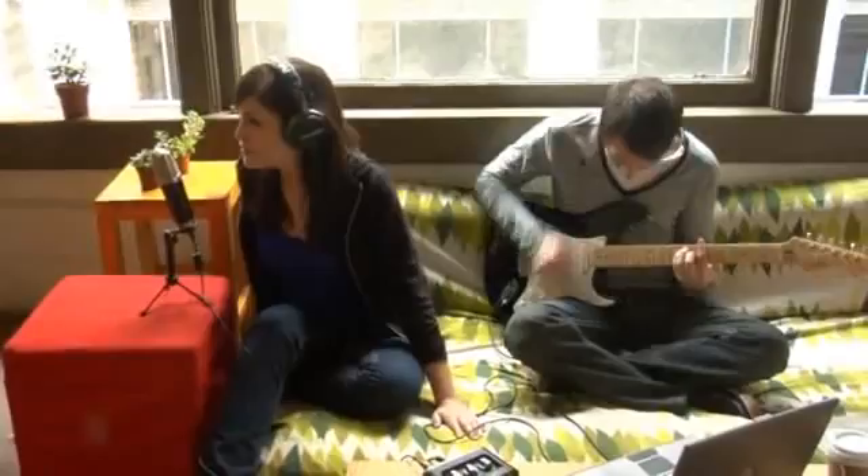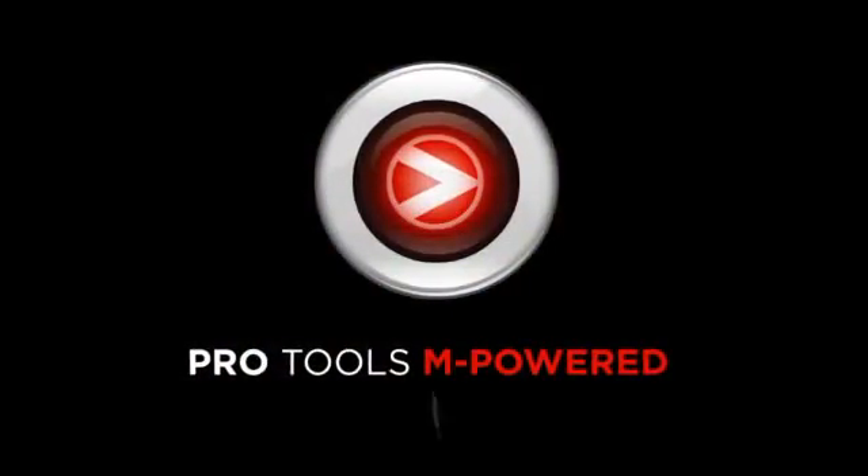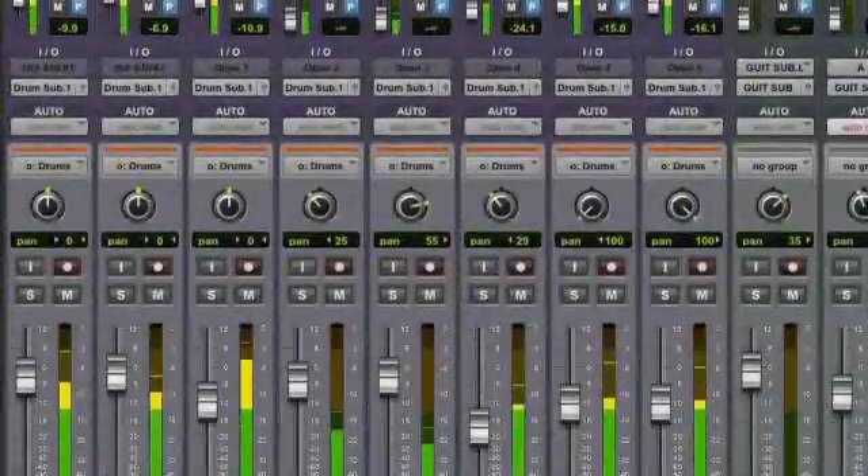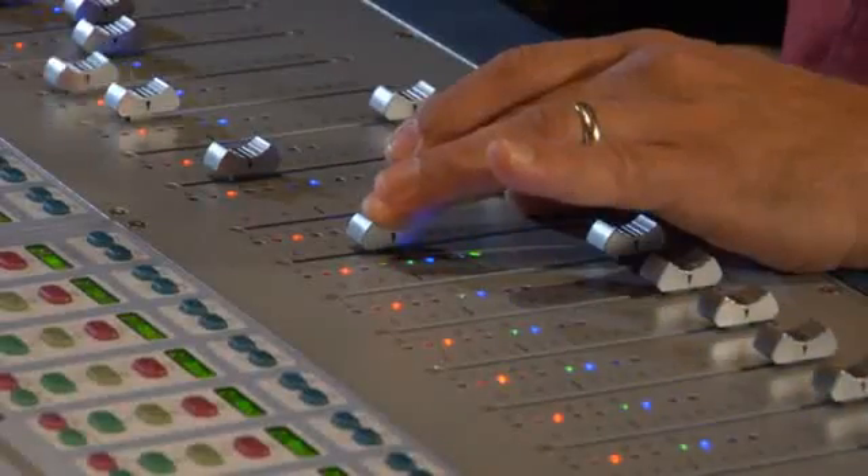Because in fact, the Fast Track is more than a simple interface. It's really a complete recording studio in a box with the included Pro Tools M-Powered Essential software, based on the same Pro Tools software platform used in professional studios around the world.